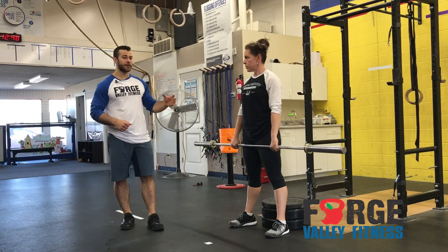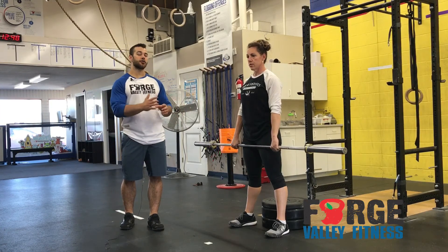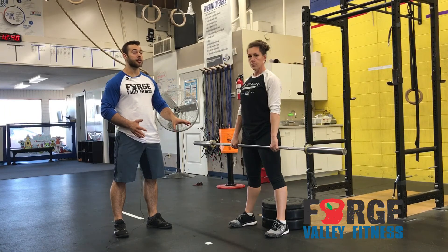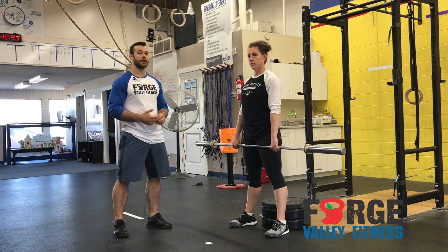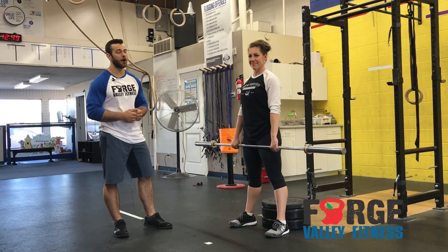With the strength focus piece, we have three sessions at the same weight, then increase the weight, so on and so forth for about five different cycles. With the front box squat, you can either increase the weight or decrease the height that you're squatting to — either way making it a little more challenging for yourself each time. That is the front box squat.